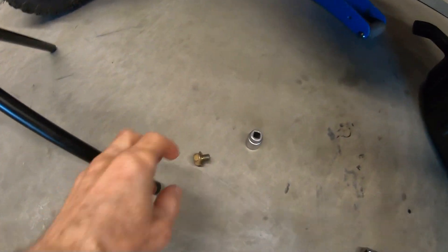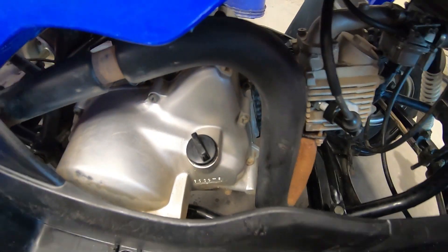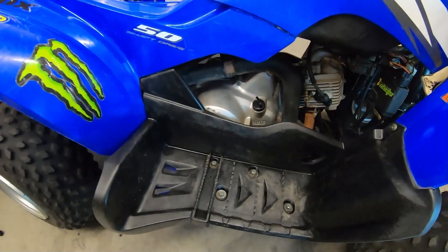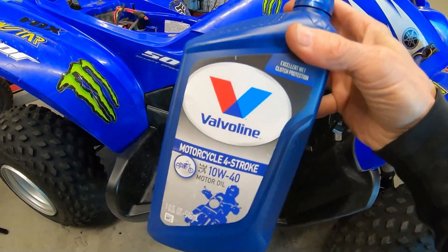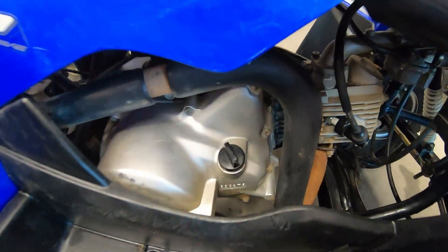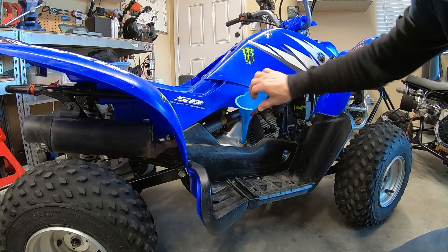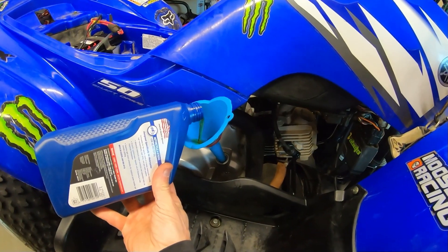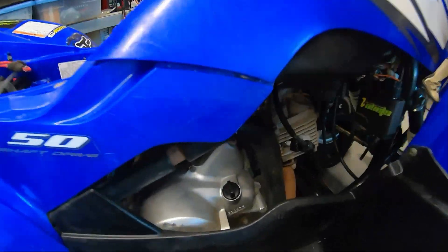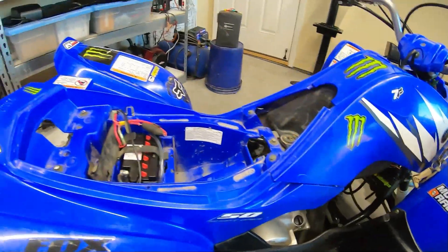Pop that drain plug back in. I couldn't find any Yamaha oil in town, but I did find some motorcycle four-stroke oil designed for wet clutches, so I think this will work. Got the oil done, filled up and topped off, with the battery already in there.